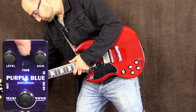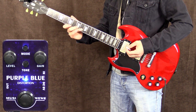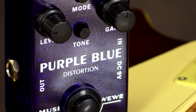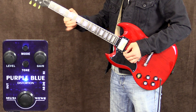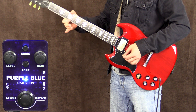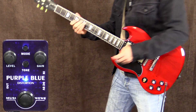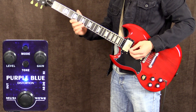With the button in the in position now, which gives it a little bit more of a fuzz vibe - well, fuzz and distortion. Gain back down to twelve o'clock.